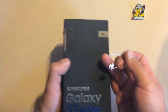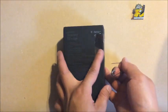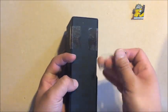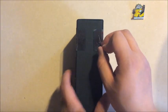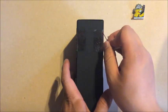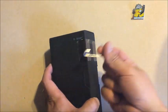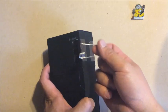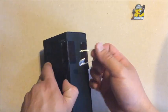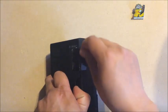I want to do a true unboxing where I don't start from the beginning already opened. I don't use a knife — I use a paper clip this time. I open most of my products without a fancy knife. Let's get the job done.